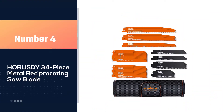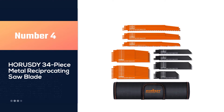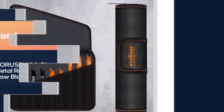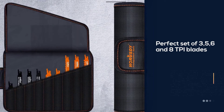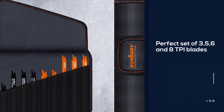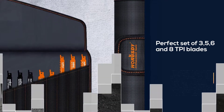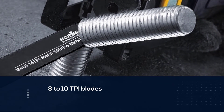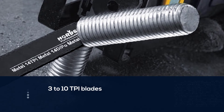Number 4: RSD 34-piece metal reciprocating saw blade. We listed a perfect set of 3, 5, 6, and 8 TPI blades to deal with several yard jobs. As we know, for tree cutting tasks 3 to 10 TPI blades are ideal, and this set holds the same in a good variety of lengths.